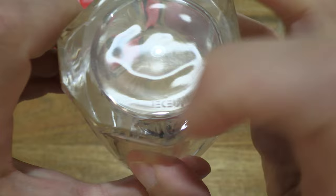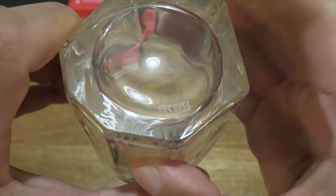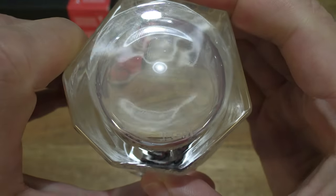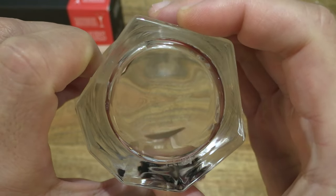And you can see the Riedel name etched in the glass. It feels completely smooth on the sides of the base, so the etching could be on the inner side of the glass.